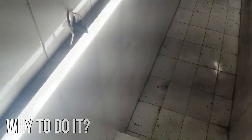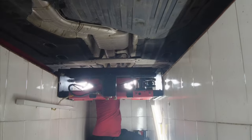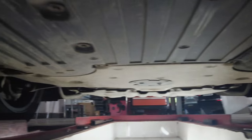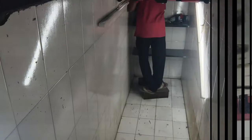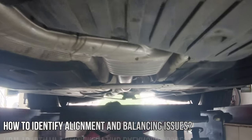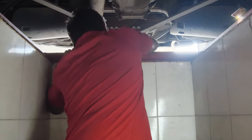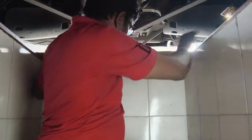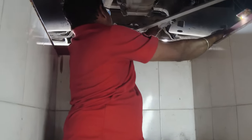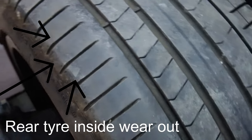Bad wheel alignment causes parts to wear out faster — you'll see the impact on tires, wheel bearings, ball joints, and wheel suspension parts, which can be costly to repair or replace. Most importantly, it raises safety concerns as it affects the car's handling. To identify issues: check if your steering wheel is off-center when driving straight, and watch for steering play, drifting, instability when turning, vibrations, constant steering corrections, or faster-than-expected tire wear.